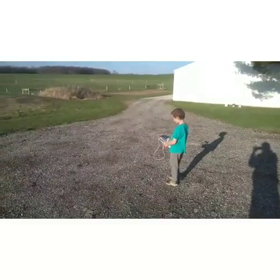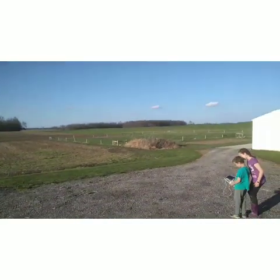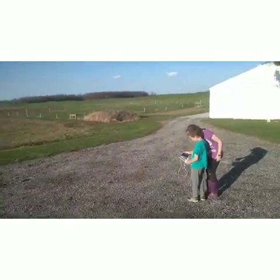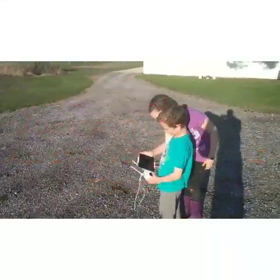The cool thing about this drone is that wherever you are, you can push the home button and it will land back home. Alright Kellen, tell everybody bye!